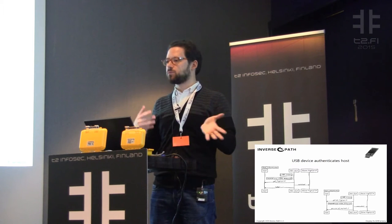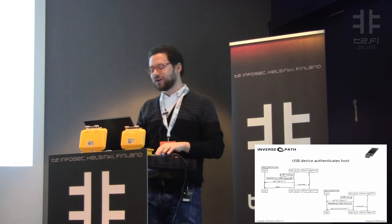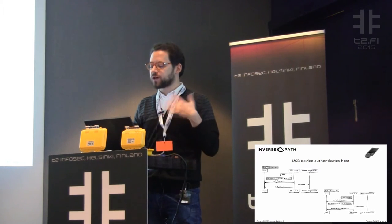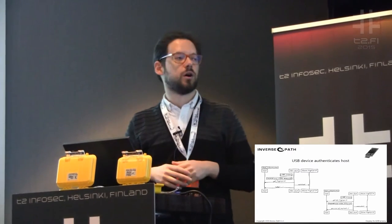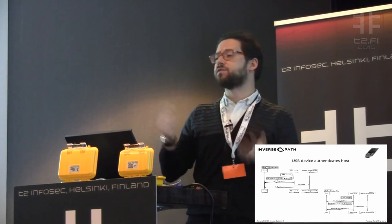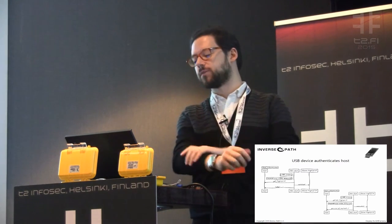Or maybe launch Nmap and Metasploit and other stuff. It can also be used for offensive purposes, of course. So all of these ideas made us realize that having a general-purpose open source computer in such a form factor was very appealing. You can have a VPN on it, a Tor endpoint, a Bitcoin wallet, and so on.